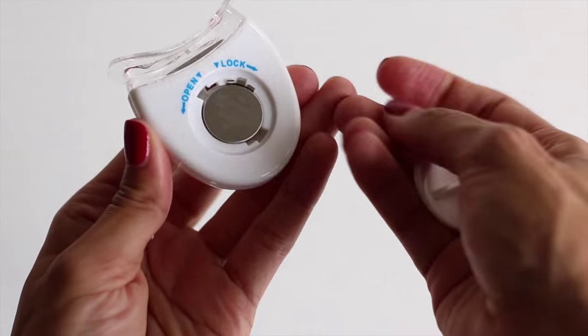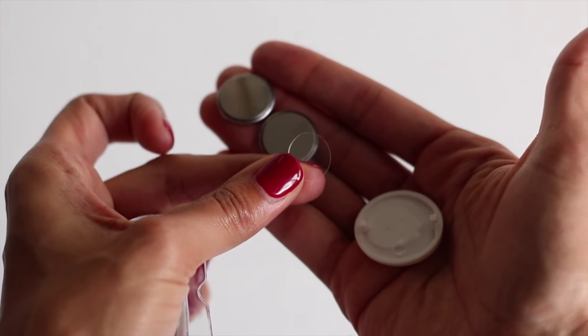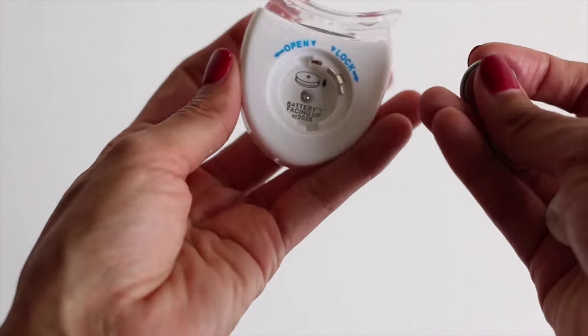For the LED light, there will be a tab that you will have to remove in order for it to work. Remove that tab and then it's ready to use with one touch of a button.